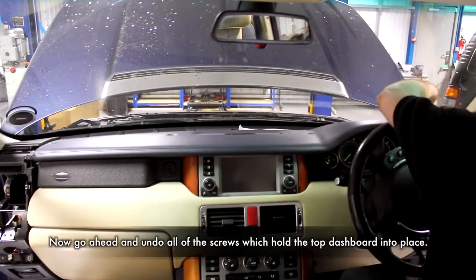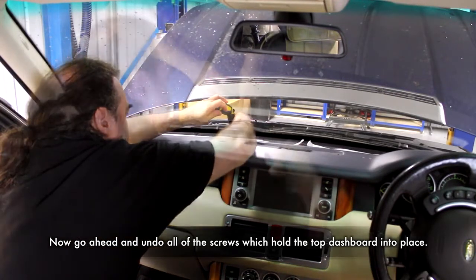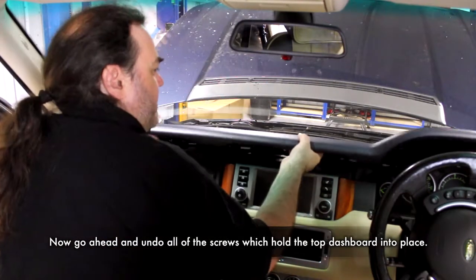Now that the speaker is out of the way, you can then proceed to undo all of the screws that hold the dashboard into place, pulling it up and forward to remove.